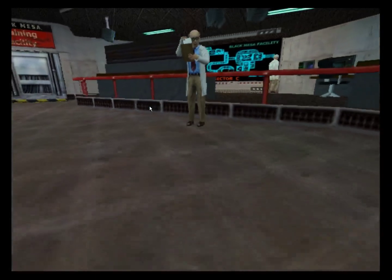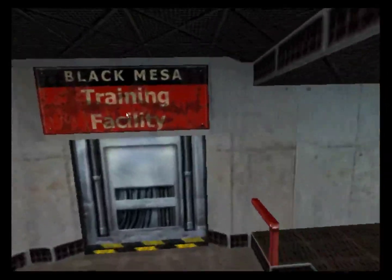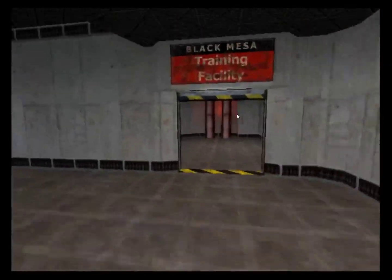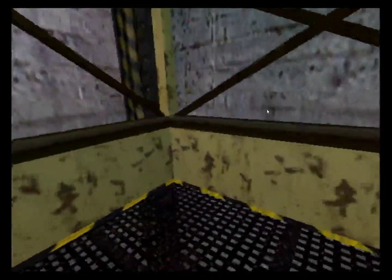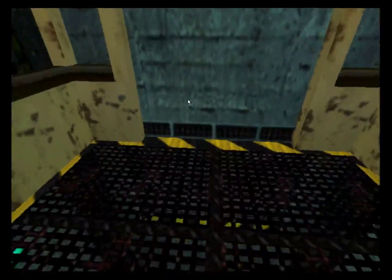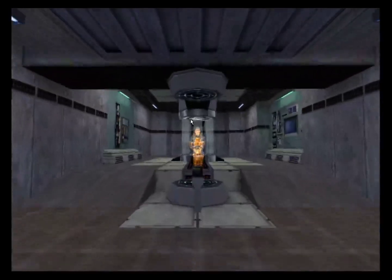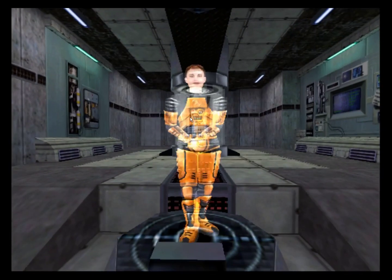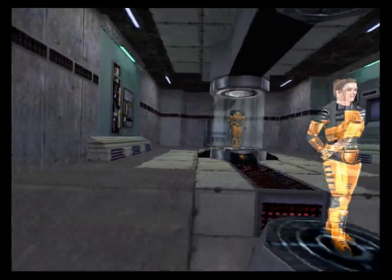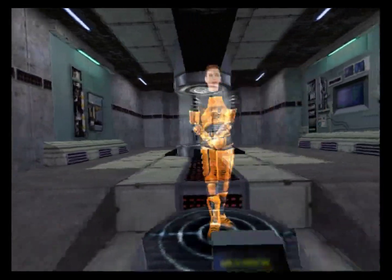Okay, very good. And if there are no questions, please step through this door to begin your training. Hello and welcome to the Black Mesa hazard course, where you'll be trained in the use of the hazardous environment suit. I am your holographic assistant. Let's begin by stepping into your suit. You can see it suspended up ahead of you.